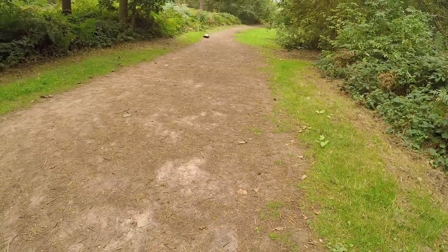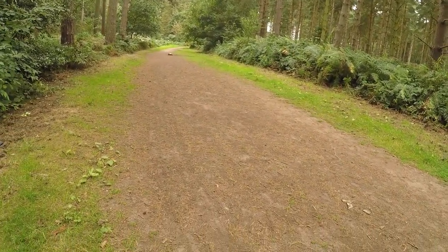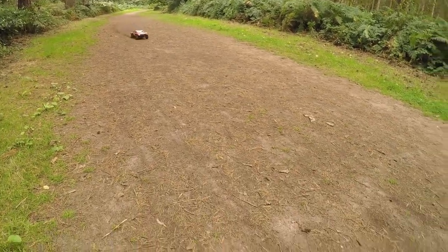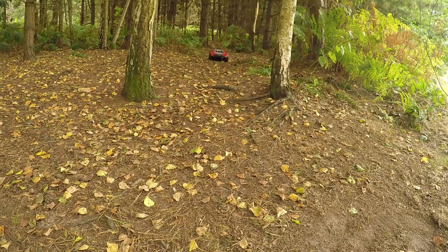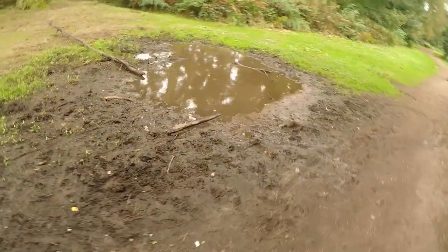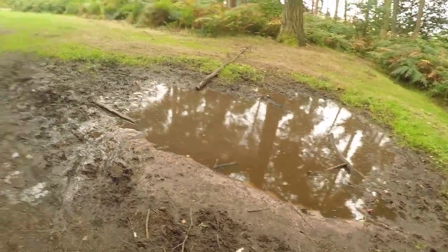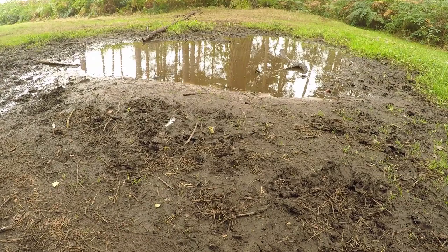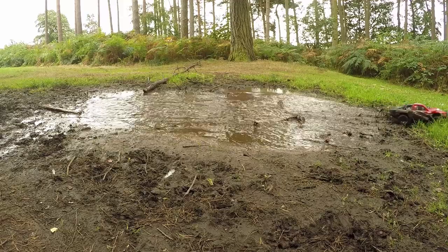So I'm running on the castle setup here. That is a quick setup. I think we should try that water again. This time I'm going to hit this with speed. Use speed as our ally. Here we go. Speed as an ally. Oh, I skimmed it.